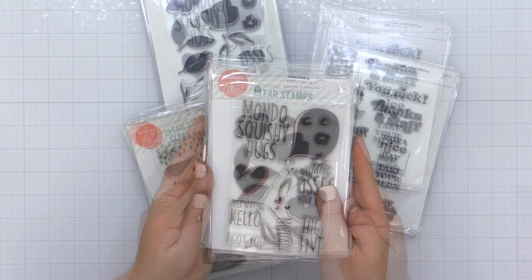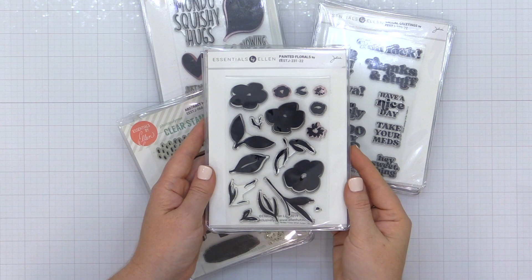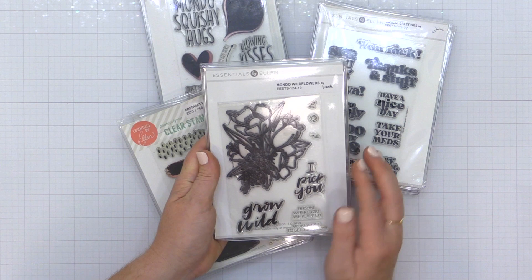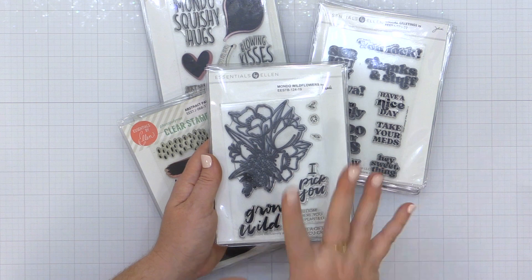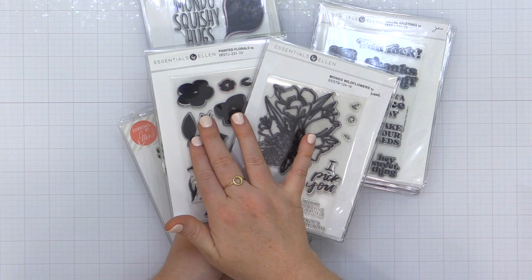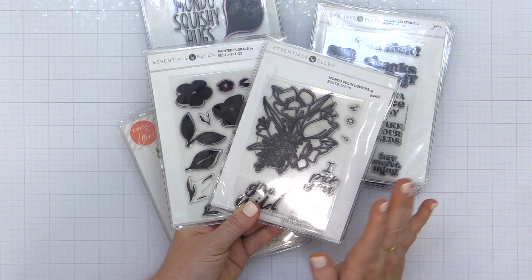Florals are a great starter stamp set because they can be used for so many different occasions, but there are different types of florals. This is a solid floral stamp set, so in order to use these effectively, you're going to want colors of inks. Whereas this one is more of an outline floral image — this one works great layered on top of some of those element stamps, or you can use colored pencils or markers to color it in. You'll want to stamp this in a darker, bolder ink like black and then carry on with your techniques. If you want something you can just stamp and go, the solid image set is a great option. If you want to color or layer, the outline is a great option. Consider the techniques you think you might be interested in.